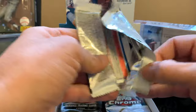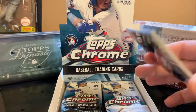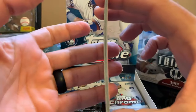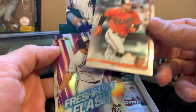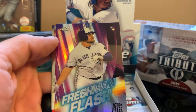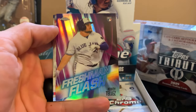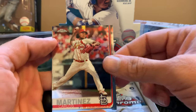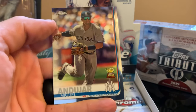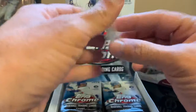Are you guys buying Topps Heritage High Numbers? I saw the product today — it released today. I didn't have the opportunity to go buy a hobby box but I'll try to do that during the weekend. It all depends on the job and the price — I have to see how much my LCS is charging for it. We have Carlos Martinez and Miguel Andujar for the Yankees. No autos yet, still hunting.